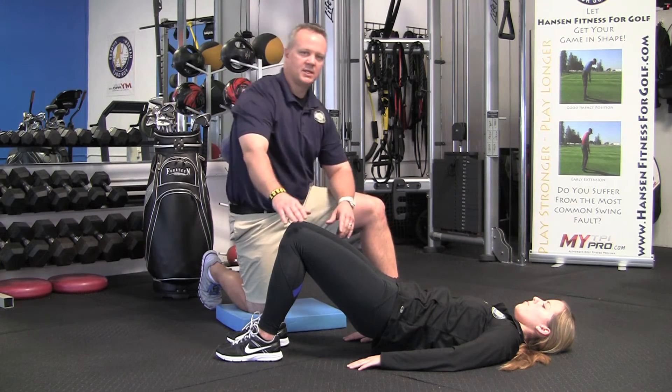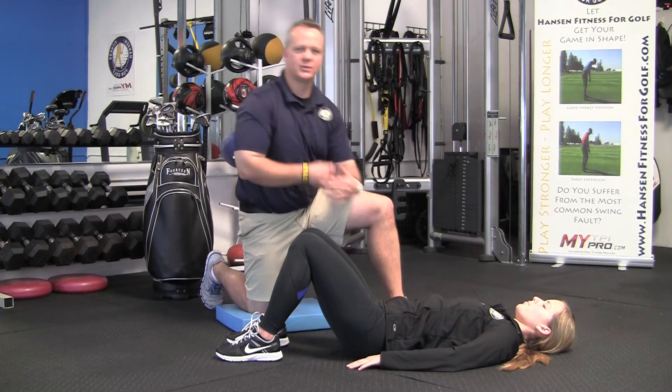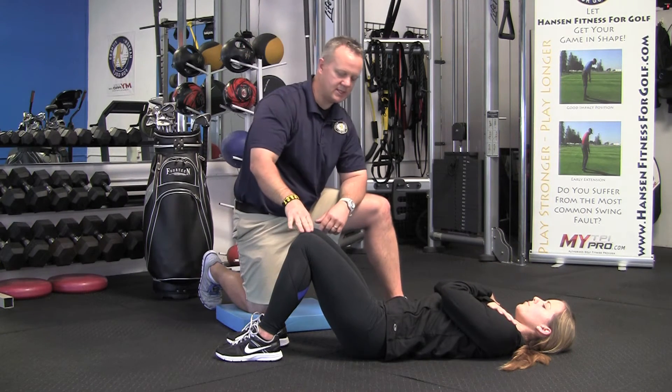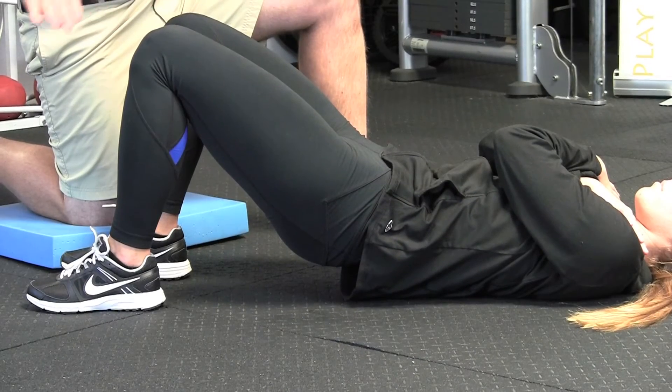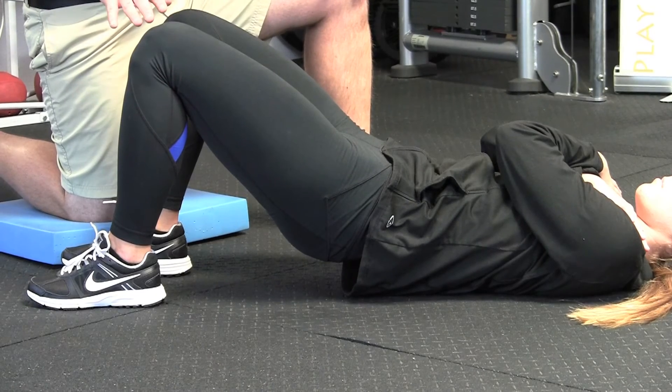You can make the exercise a little bit harder. She has her arms on the floor right now. What you can do is take your arms off the floor, just hold them across your chest, do the exact same motion — lift and hold. Now we've taken the arms out for stability side to side, so the glutes have to work a little bit more.